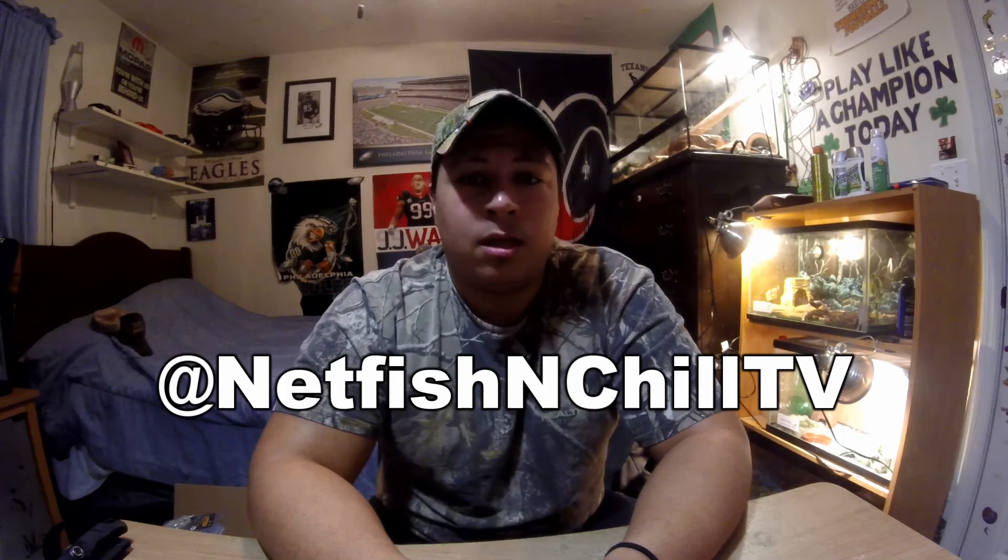Thank you guys so much for watching this video. I hope it was interesting — I love unboxings for some strange reason. Most people who have a channel hate doing unboxings, but I enjoy watching them and I don't think they're too much torture to make either. If you guys have any comments or questions, please leave them in the comment box below. You can also contact me on all of my social medias at Netfish and Chill TV. Tight lines and catch you guys on the next episode!